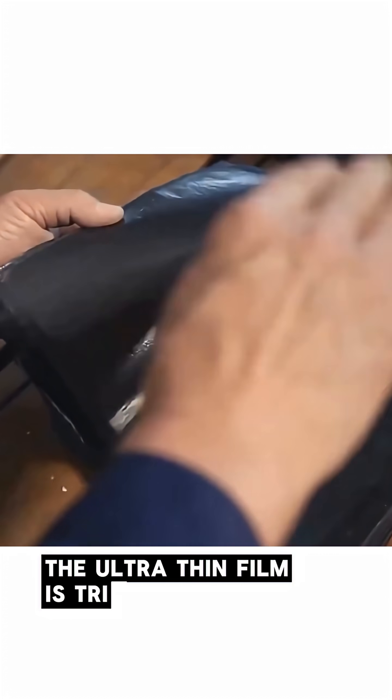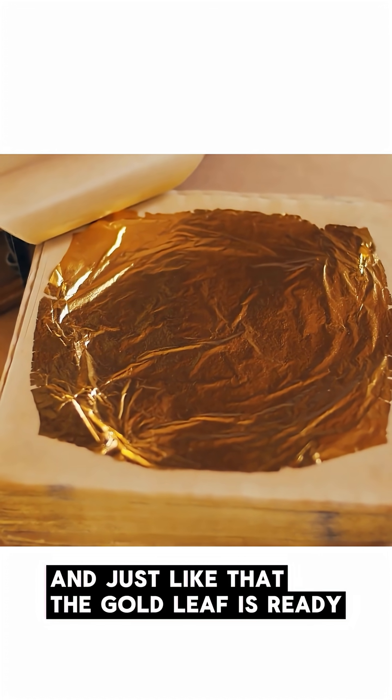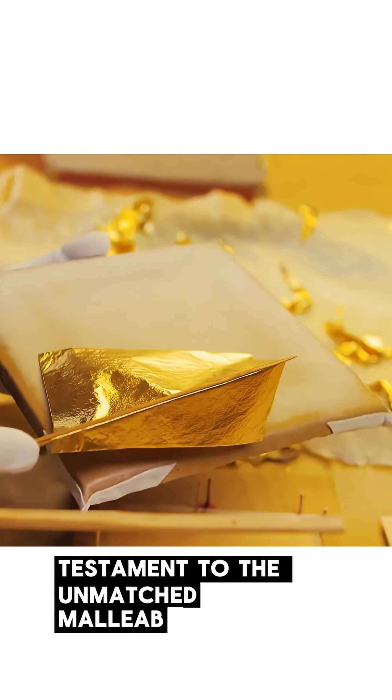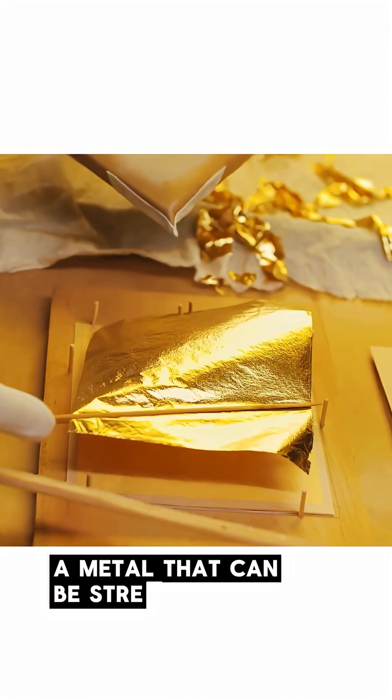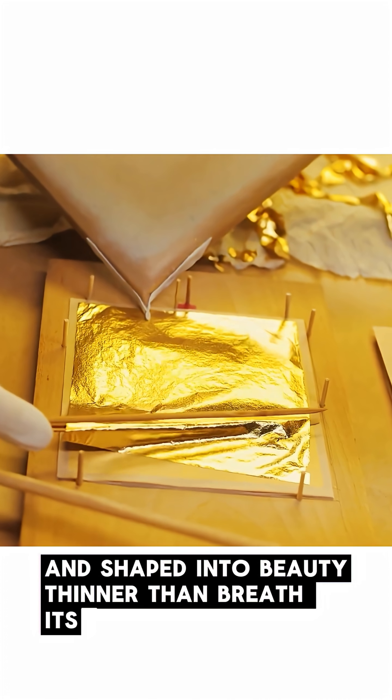Finally, the ultra-thin film is trimmed into precise shapes, and just like that, the gold leaf is ready. A glowing testament to the unmatched malleability of gold — a metal that can be stretched without breaking, beaten without tearing, and shaped into beauty thinner than breath itself.